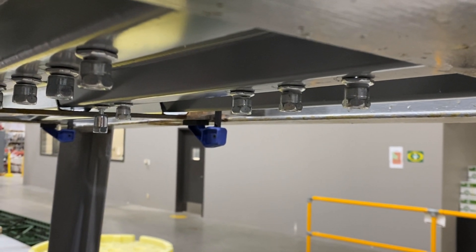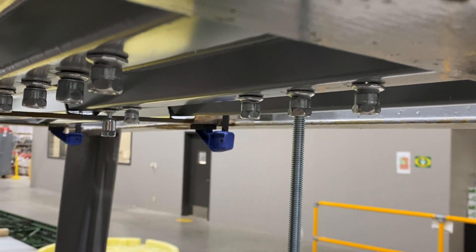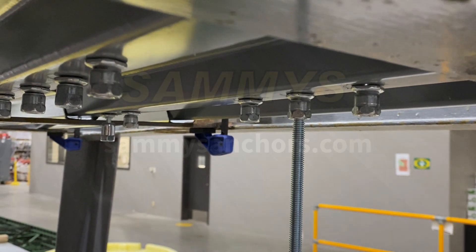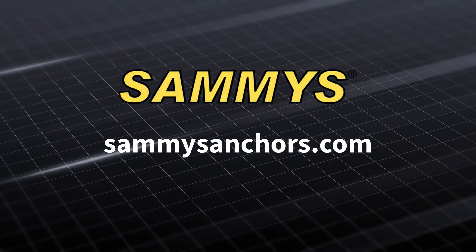Once you're finished setting your anchor you can insert the threaded rod. The installation is now complete. Thank you all for watching today.